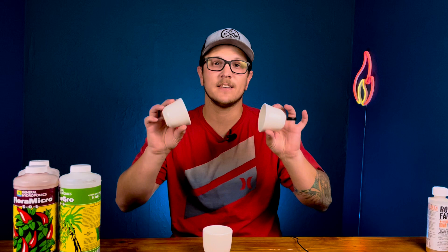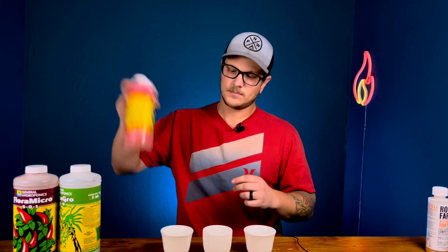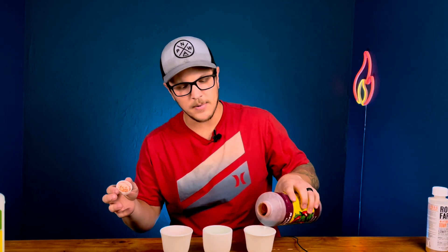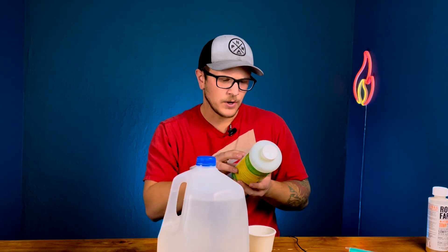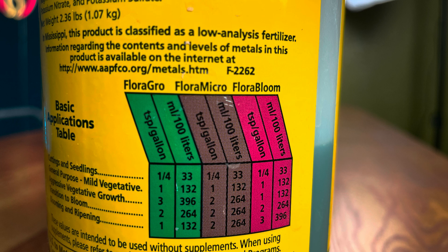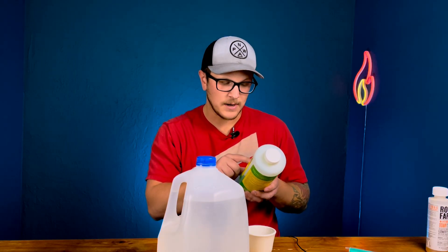I'll make sure there are links in the description for everything I use here today. I found it easiest to get these little cups, get them set up, and then go through each nutrient, shake them up, and put them in the cups. Here's the Flora Bloom, Flora Grow, and Flora Micro. I bought this a couple years back and still have this much left — there was a time I was mixing five gallons at a time. Now let's look at this chart on the label. Along the top it says Flora Grow, Flora Micro, and Flora Bloom. Down the left side you have: cuttings and seedlings, general purpose, aggressive vegetative growth, transition to bloom, and blooming and ripening. I've never really used aggressive vegetative growth, but I do use the transition to bloom and blooming to ripening stages.